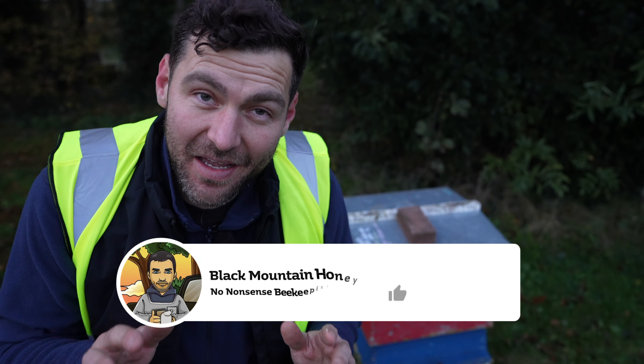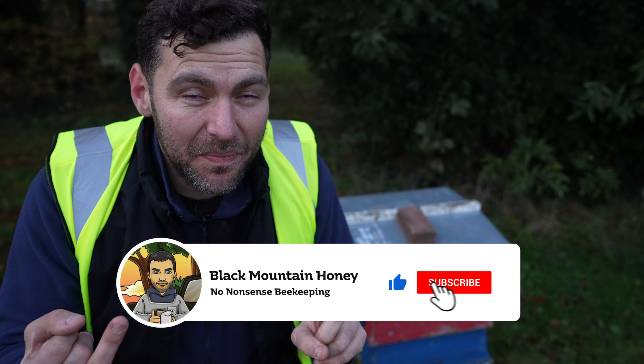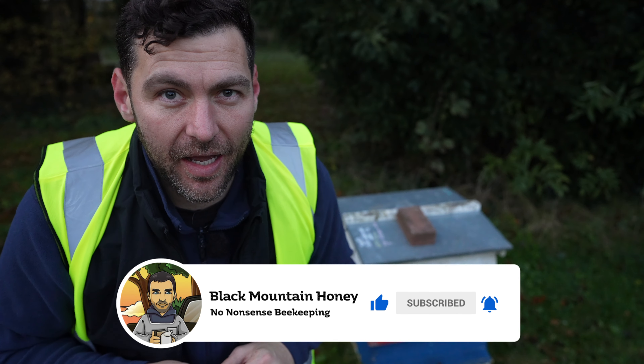So I put that back together exactly as I found it. We found some bees, I tasted the honey, and I love WBC hives.